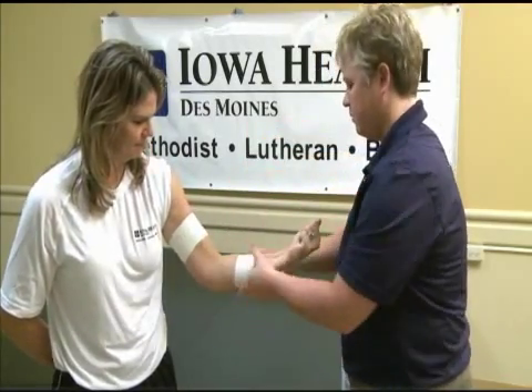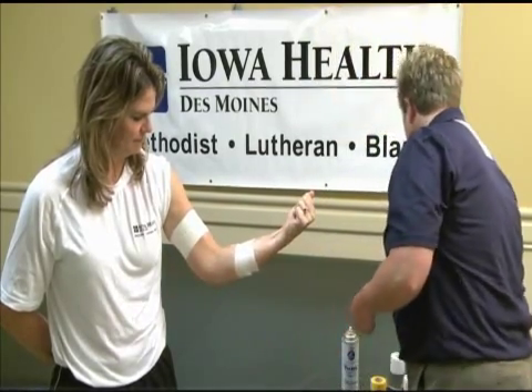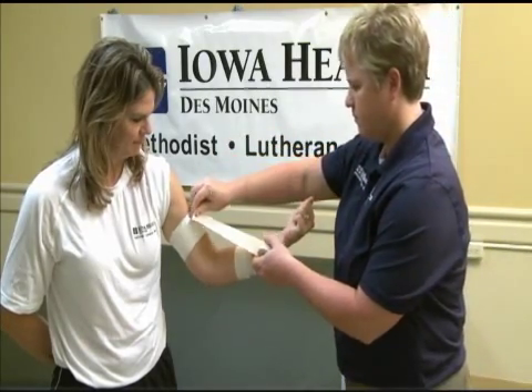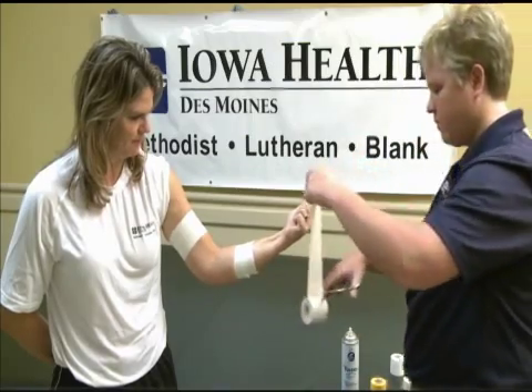Place the elbow at the angle you would like to have the athlete function in, somewhere between 45 and 90 degrees of flexion. Cut three strips of elasticon, each the length of a line between the bicep and forearm anchor strips.